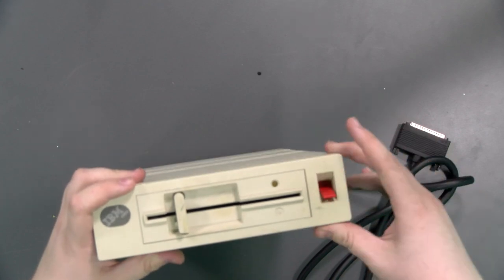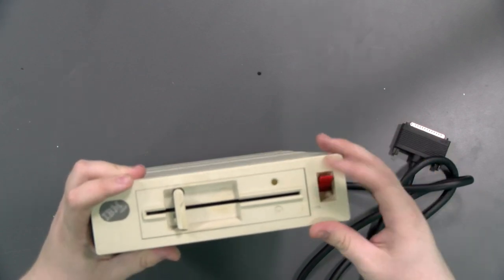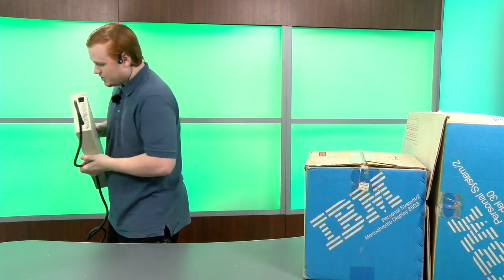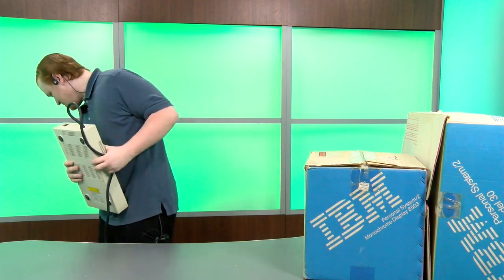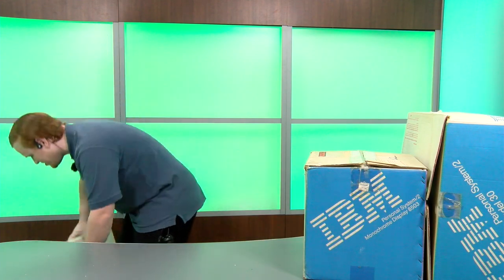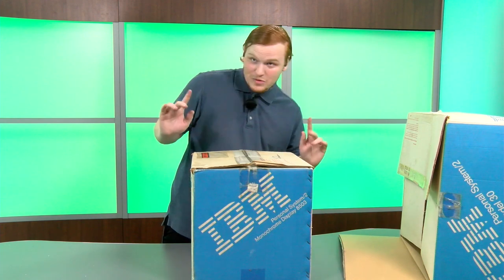It has an incredibly loud, satisfying power switch — that's really fun. I do notice it is missing its power cable; luckily it's a nice standard power cable that we still use today so we've got tons of those lying around, but it is missing from the box, so I'm going to complain a little bit.